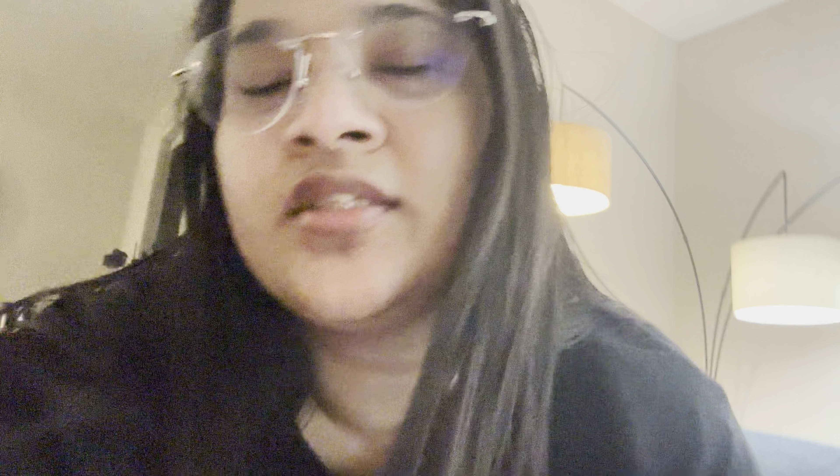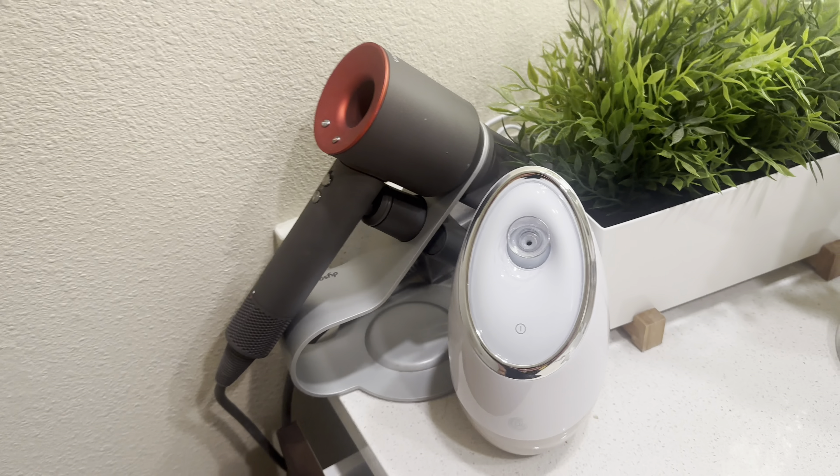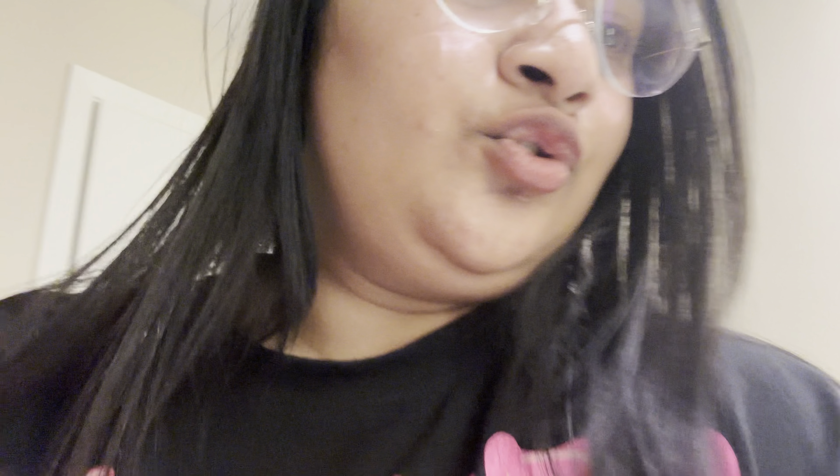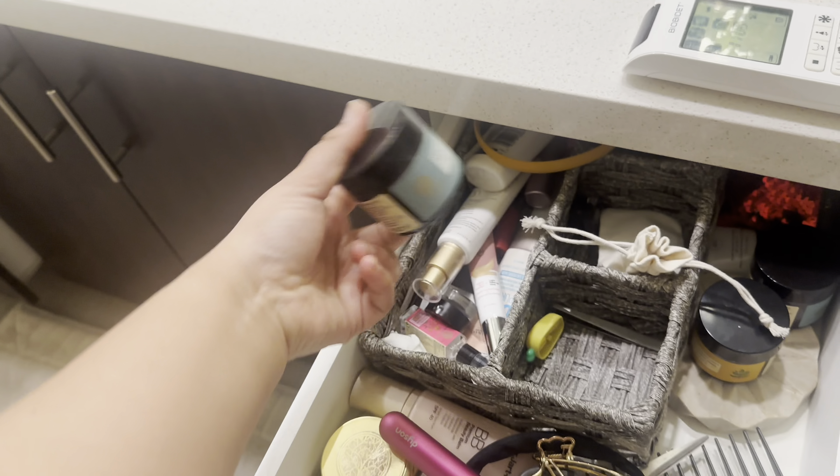Now we're watching the TV show 'Broken News.' I'm doing a little bit of skincare. I have a skincare routine involving a steamer — I put it on before the face pack. So I'll put a face pack on. This is Neem. Ignore the mess because the setup isn't very aesthetic.